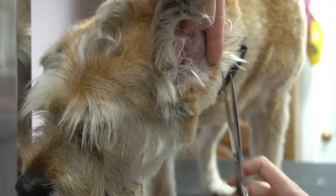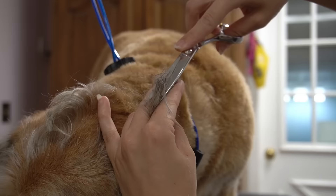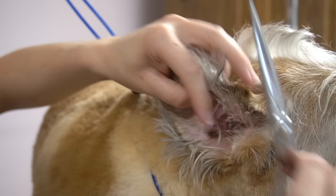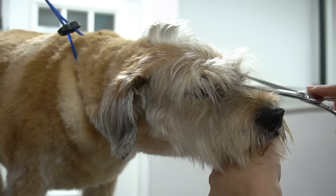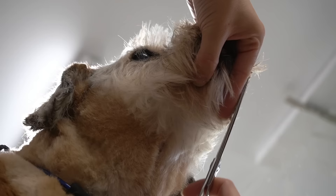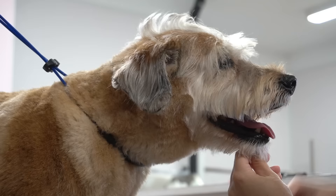Then I round up her ears to give her more of a puppy look. I tidy up her eyes, her eyebrows, and her beard. And then I do more blending using my thinning shears.